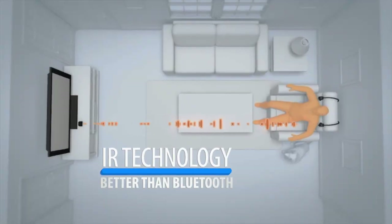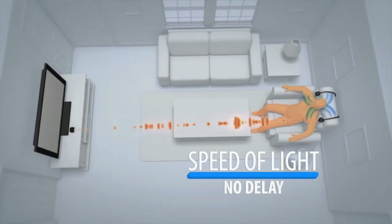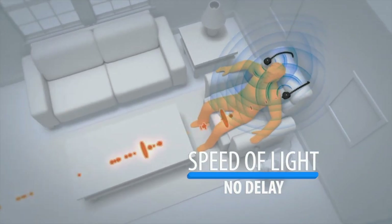ChairSpeaker's high-speed infrared technology is better than Bluetooth because the sound travels at the speed of light, so your audio matches perfectly, with no delay and no echo.